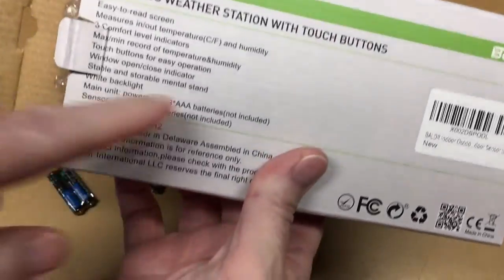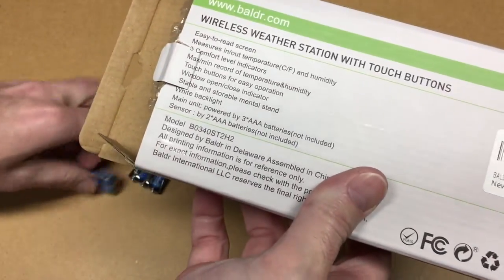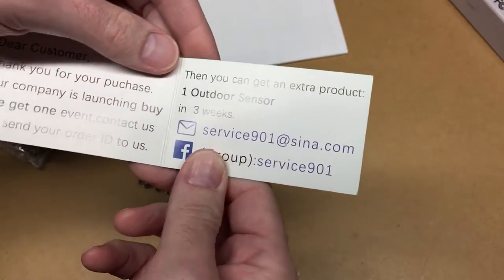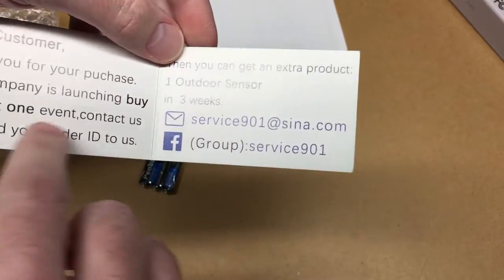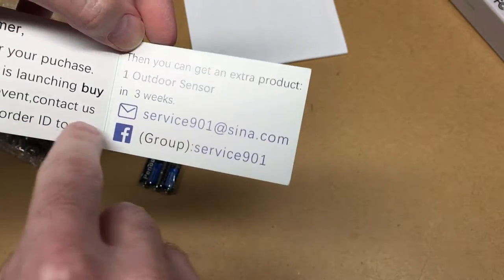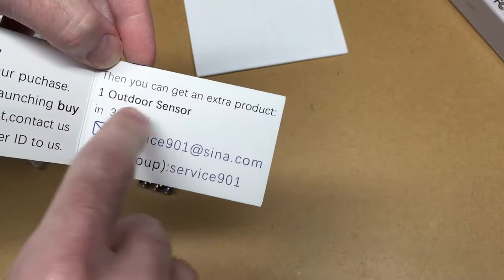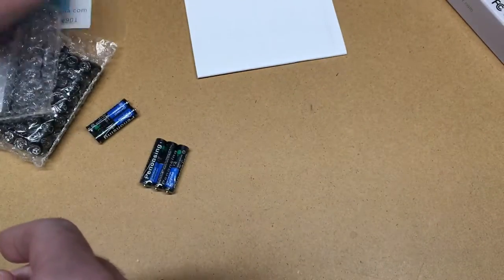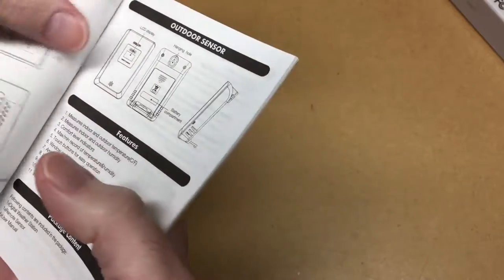So first thing we notice is it says batteries not included on the outside, but there are batteries inside — that's kind of cool. There's also a card saying they're doing a buy-one-get-one deal: send your order ID to them and you can get an extra outdoor sensor in three weeks. That's a neat deal. And then we have the instruction manual.